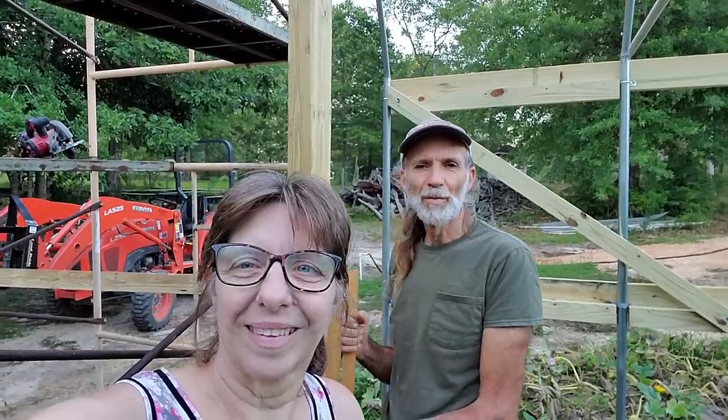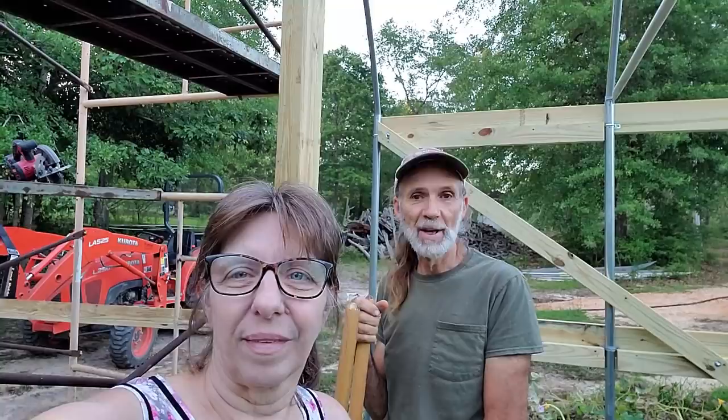Good morning everybody. This is Danny and Wanda from Deep South Homestead. We're out here this morning while we've got a little bit of cool temperature, trying to get some more work done on the greenhouse before the sun bakes us today. It's supposed to be a bad one.